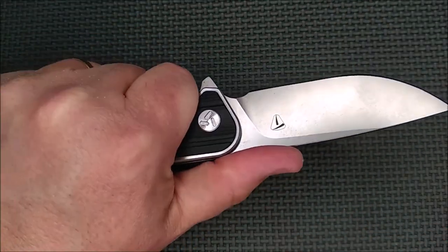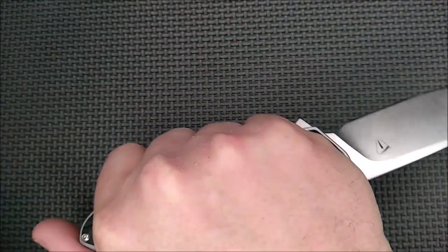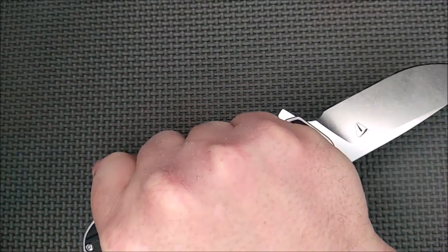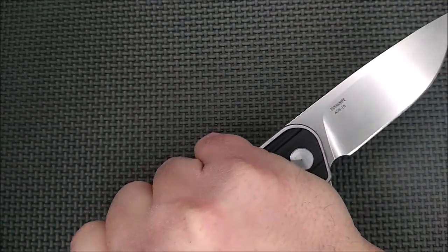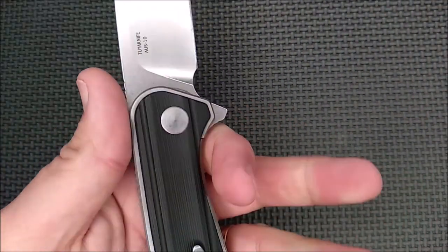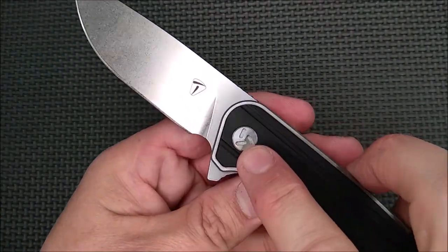There are no hot spots that I found on this knife in either hand. Many grip orientations work just fine — a reverse grip, even a reverse pull grip works very, very well as far as the comfort and security in hand. And we've got a proprietary pivot screw, yes.